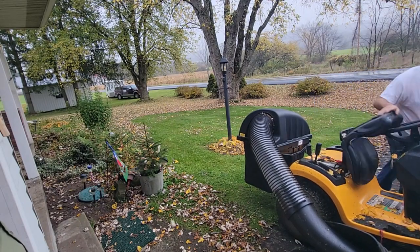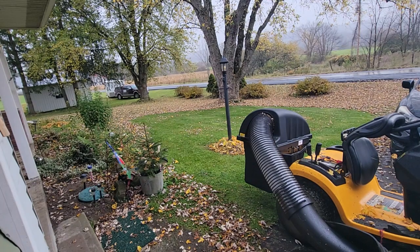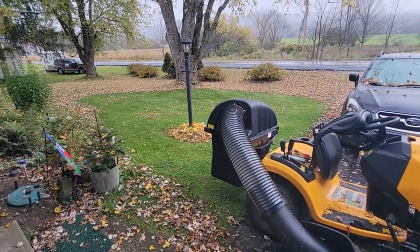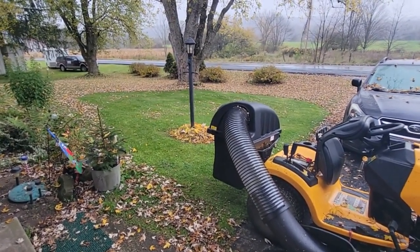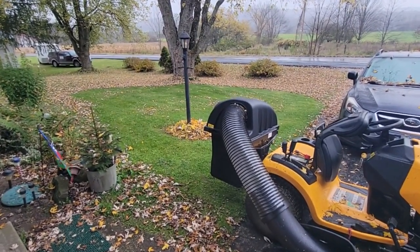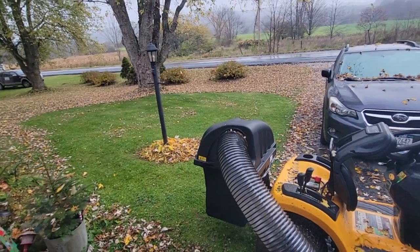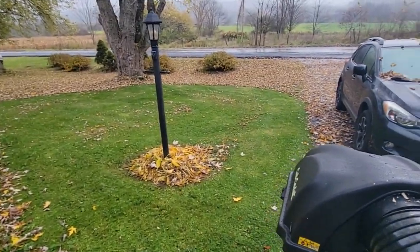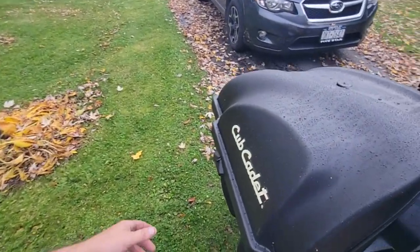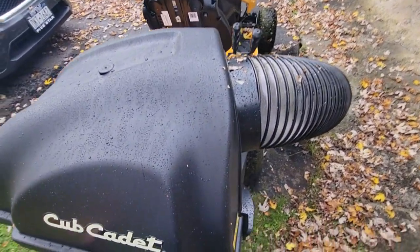Oh my gosh, it works great, doesn't it? And the leaves are wet, guys. I didn't even put the mower deck down — it's up on high. The nice thing with that is you're not grinding or mulching, you're just picking up leaves. Let's take a look inside the hopper and see how much we got in that short bit. I did about 20 by 20 — almost 400 square feet.